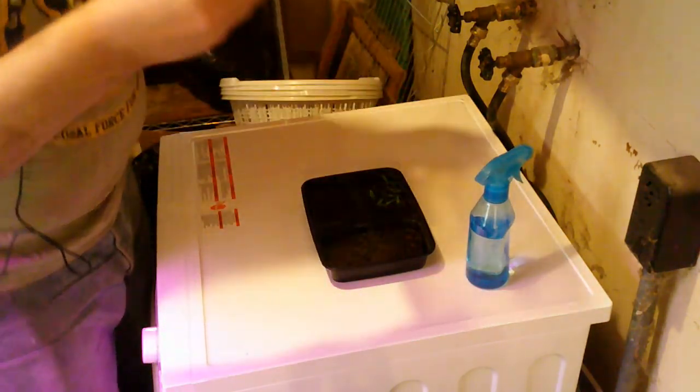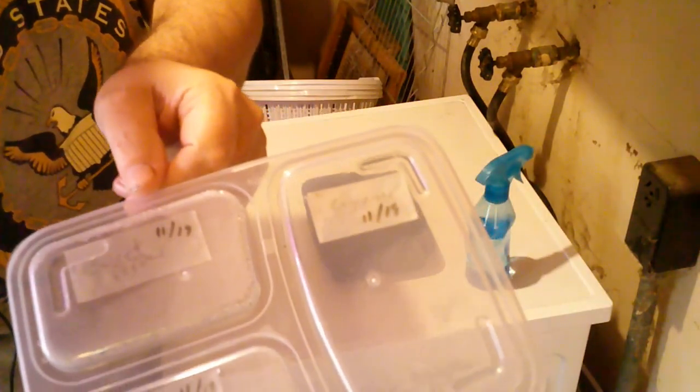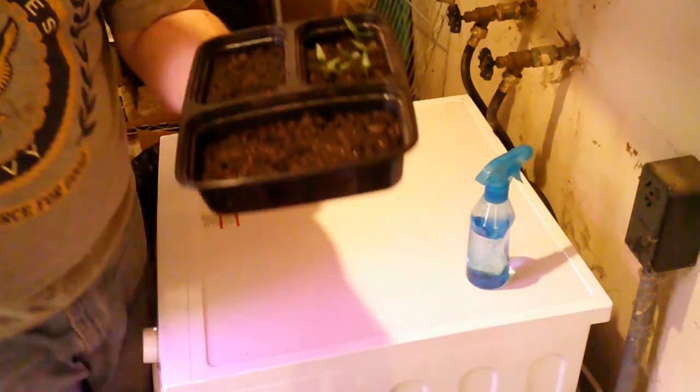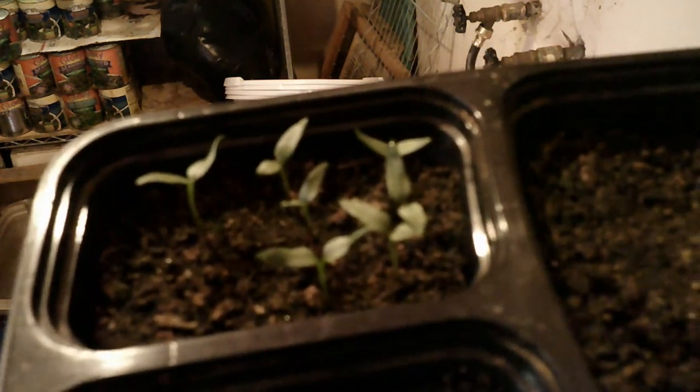Let's have a look-see here. Reading this we've got Sweet Pepper 11/19. Today is the 27th, so 8 days later. Looking at the sweet peppers we've got 1, 2, 3, 4, 5, 6, 7 — and it looks like maybe an 8th one is starting to germinate there. I see a little sprout starting to come. So, 80% germination rate on the sweet peppers. That is how we save our seeds for next year's planting and test the viability of our seeds with germination tests. That's all I've got for you today.